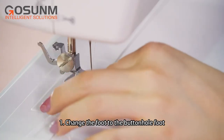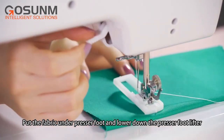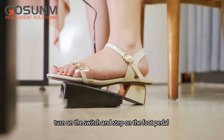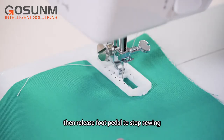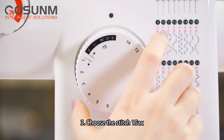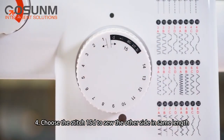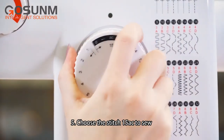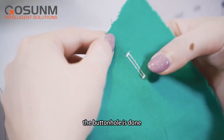For step buttonhole sewing: change the foot to the buttonhole foot. Put the fabric under the presser foot and lower down the presser foot lifter. Choose stitch 15B, turn on the switch and step on the foot pedal to sew on the fabric in suitable length, then release the foot pedal to stop. Choose stitch 15AC, step on the foot pedal to sew 5-6 stitches in low speed, then stop. Choose stitch 15D to sew the other side in the same length, then stop. Choose stitch 15AC again to sew 5-6 stitches in low speed, then stop. The buttonhole is done.